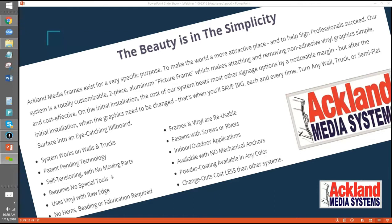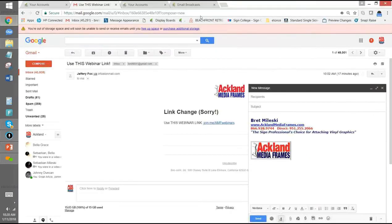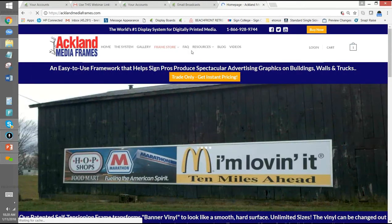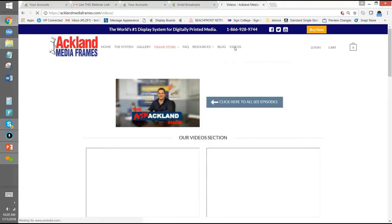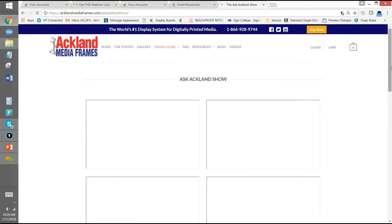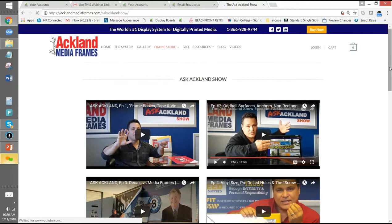I do have a question on the screw boss. Let's say we put this onto a truck and use the screw boss, and then six months later we install a secondary graphic, but our screws don't line up exactly where the previous screw was. Does it still work? Absolutely — good question. You can reuse the holes, but if you don't use the same hole, it will just cut new ones, and that's probably even better. Either way, it works great.